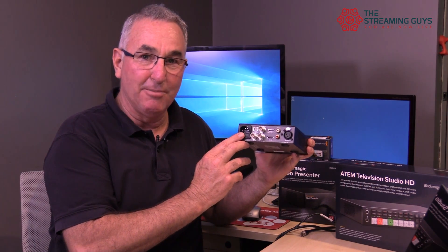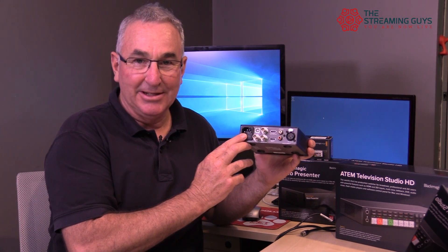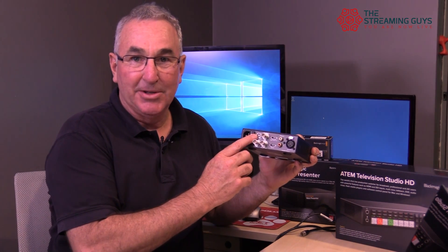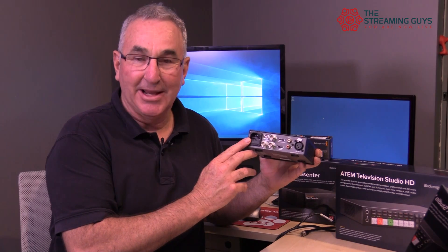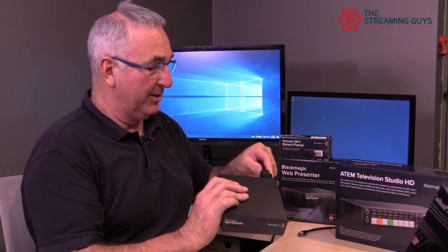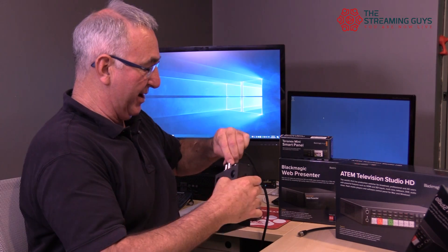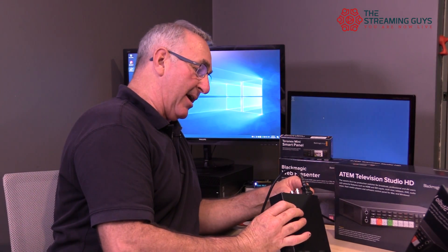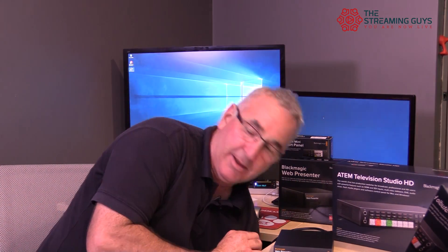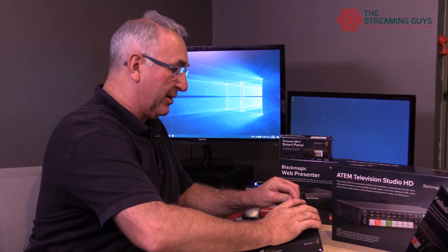That's important because if you buy one of these units and you need it for a job, when it arrives it's not going to have the USB cable or the power cable, so keep that in mind. We're going to plug it in now — power into the back and connect a camera up.